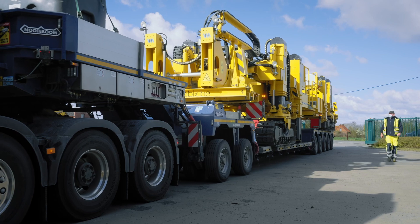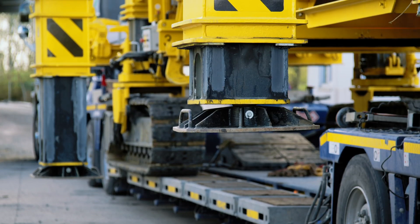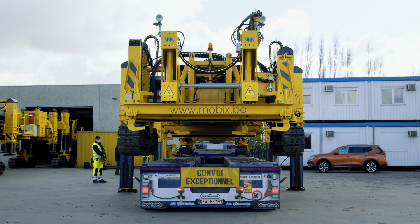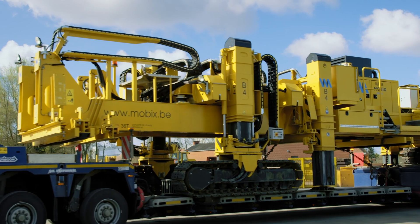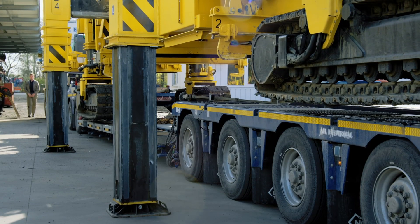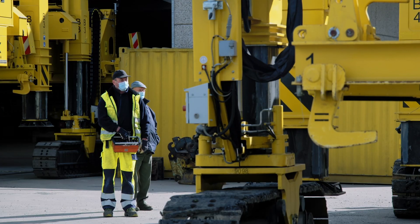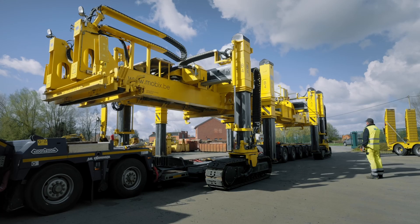The Technir Tracklayer can be transported to the construction site by rail or road. It can retract itself hydraulically, making it compact enough to be transported on a flat wagon or low-loader truck. Once on site, it can unload using its own power, without the need for additional equipment such as a crane.